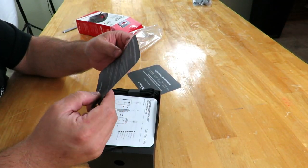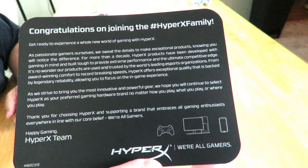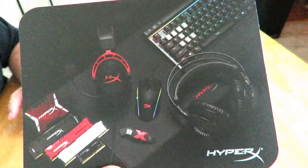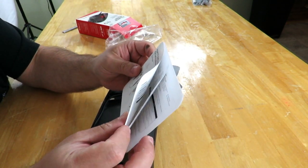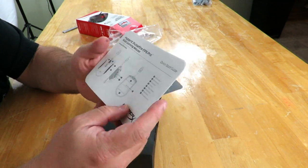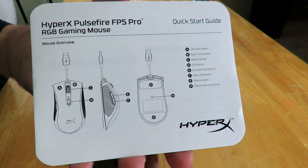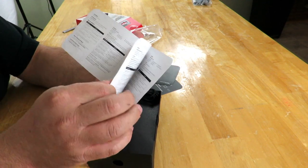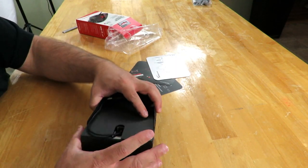Congratulations on joining the HyperX family. Along the front just some marketing photos. And the HyperX Pulsefire FPS Pro gaming mouse quick start guide, which just tells you what each and every button is on the mouse. I'll go through this a little bit later in the actual review of the mouse, but right now we're just covering the unboxing.